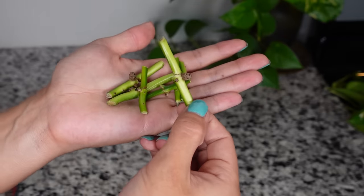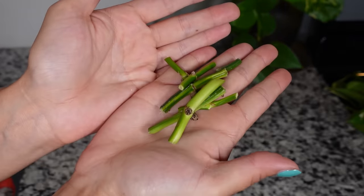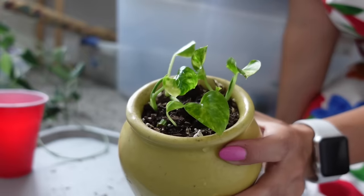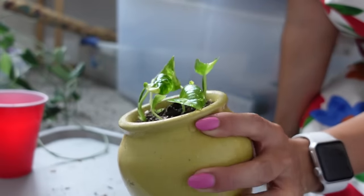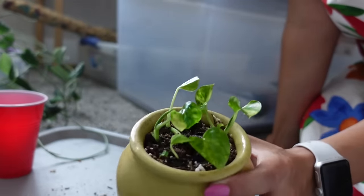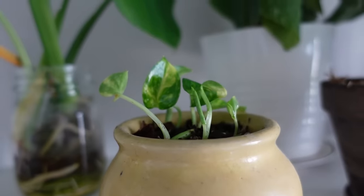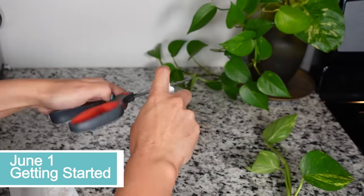I lost all my audio from this first section of the video so I'm going to be voicing over for a little bit. I'm going to show you how to go from nodes like this to a more full plant like this, that will eventually grow into a big full beautiful plant. I hope you find all of this information helpful — if you have any further information please leave a comment down below. With all that being said let's just get into it.